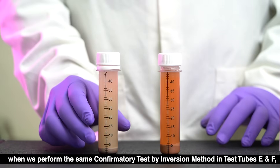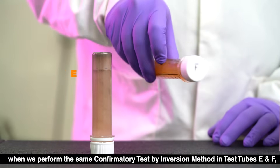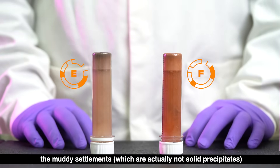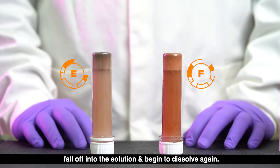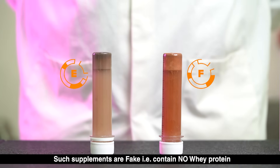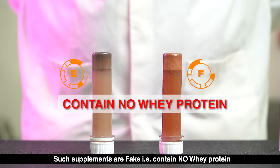When we perform the same confirmatory test by inversion method in test tubes E and F, the muddy settlements — which are actually not solid precipitates — fall off into the solution and begin to dissolve again. Such supplements are fake, that is, they contain no whey protein.